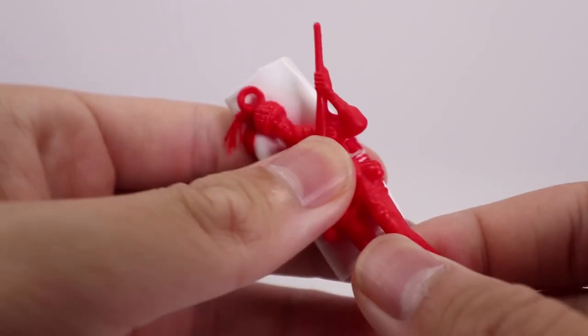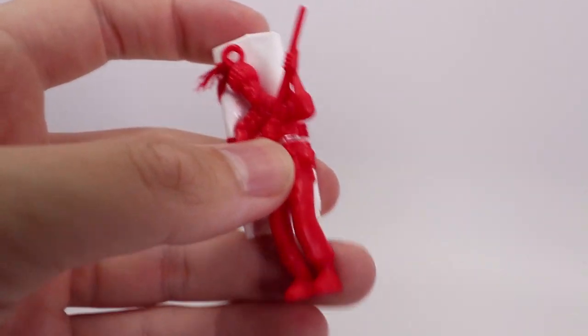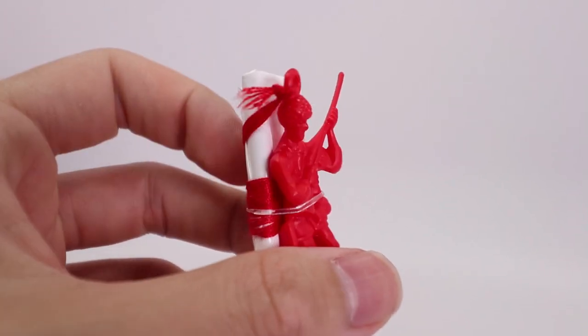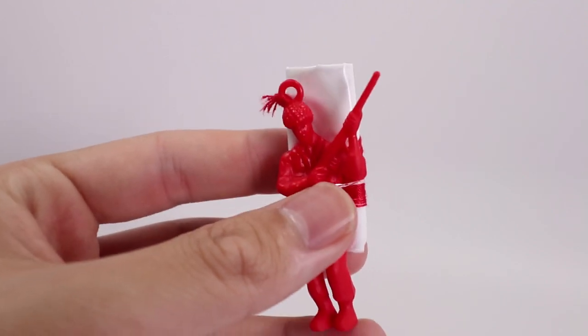The plastic's pretty cheap. If you had one in hand, you could feel how cheap it is — you could probably break these legs off pretty easily. So now I'm going to show you guys what the parachute part looks like, and then I'll do a drop test at the end of the video, so make sure to stay tuned for that.